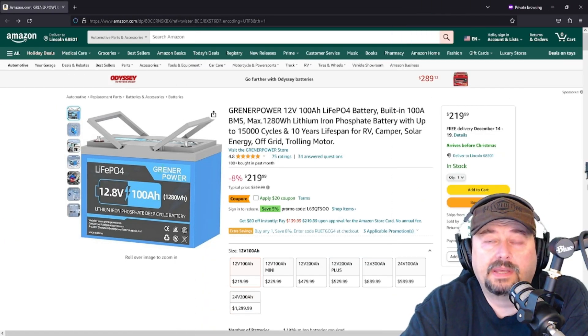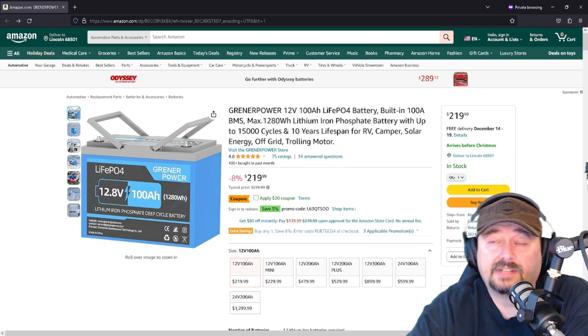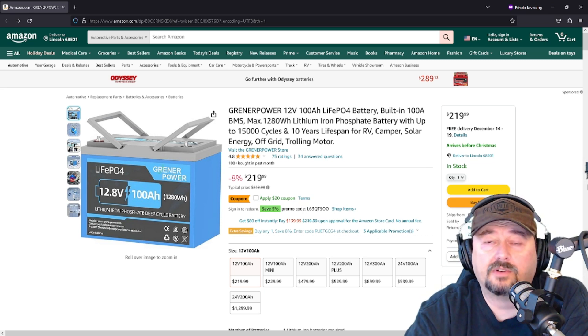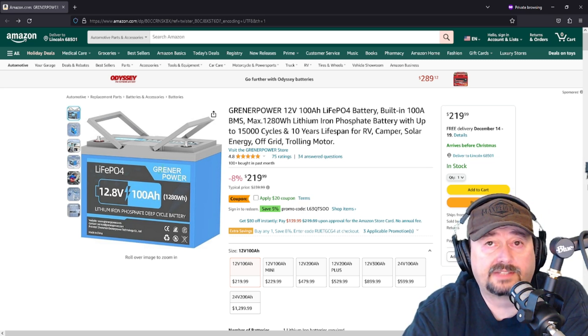Here's the product webpage for the battery — I'll include a link below and you can take a look at it at your leisure. It's the same battery: 12-volt, 100 amp-hour lithium-iron phosphate battery. You can pick this up for $219 with Amazon Prime, and that includes free delivery.